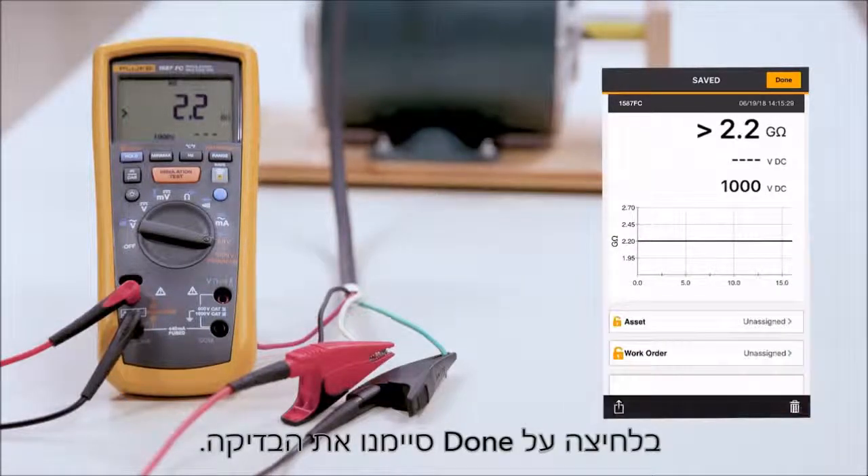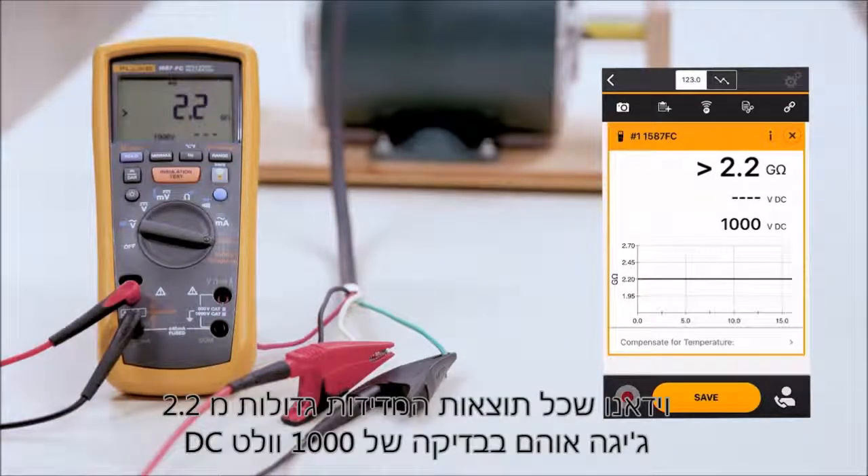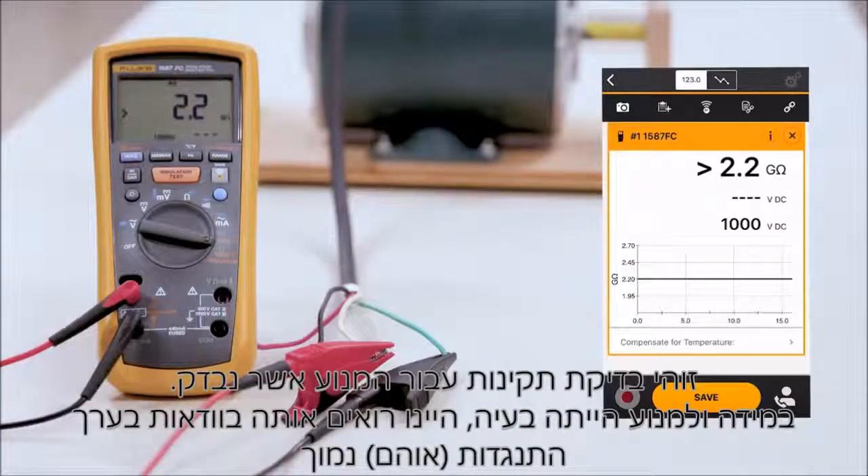By hitting done, we're done. Now you can see that we've made all three measurements on the legs. We validated that all measurements were greater than 2.2 gig ohms at 1000 volts DC. This is a good valid test for this motor. If we would have seen a problem, we would have definitely seen a lower breakdown in our ohms.